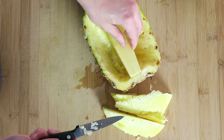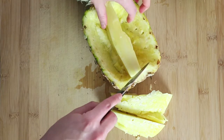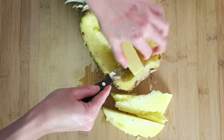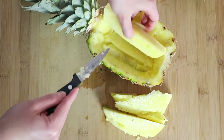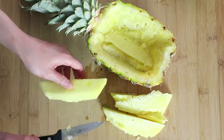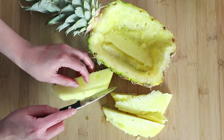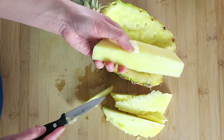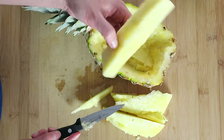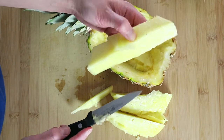Now, this middle part — we are going to try to take it out. The majority of this part you want to discard because it's just so tough. It's very fibrous.